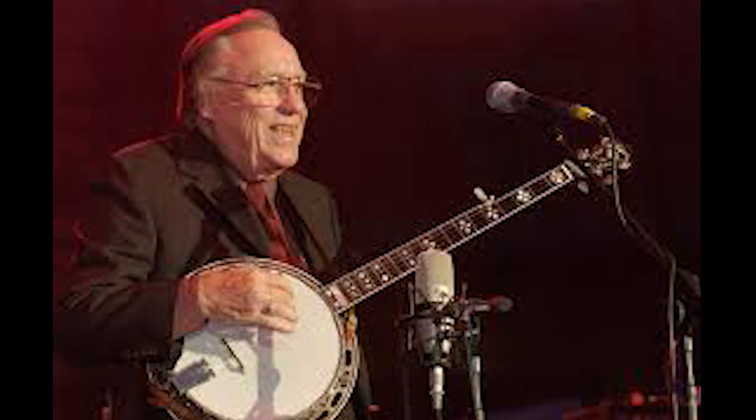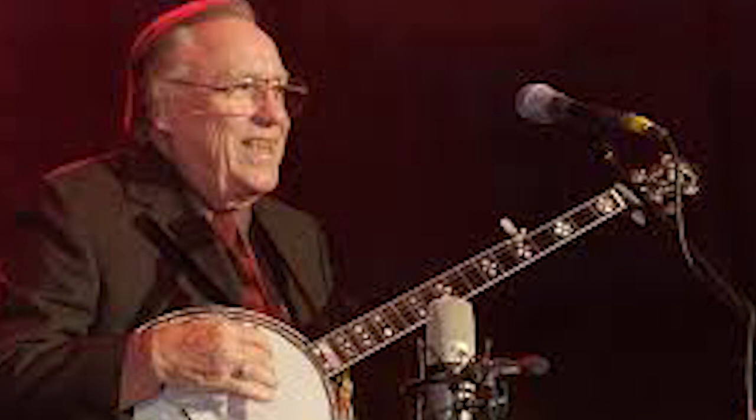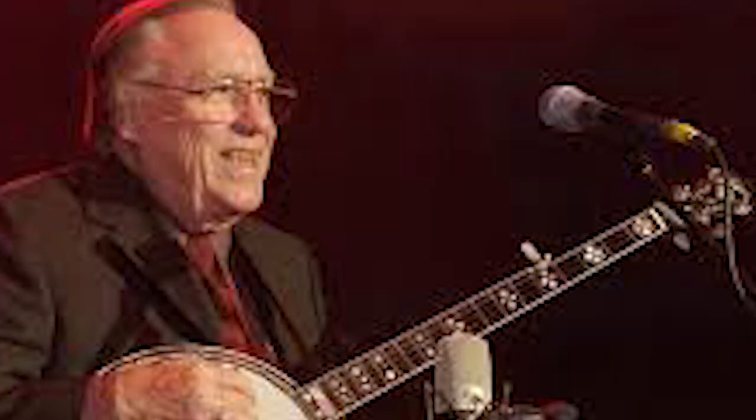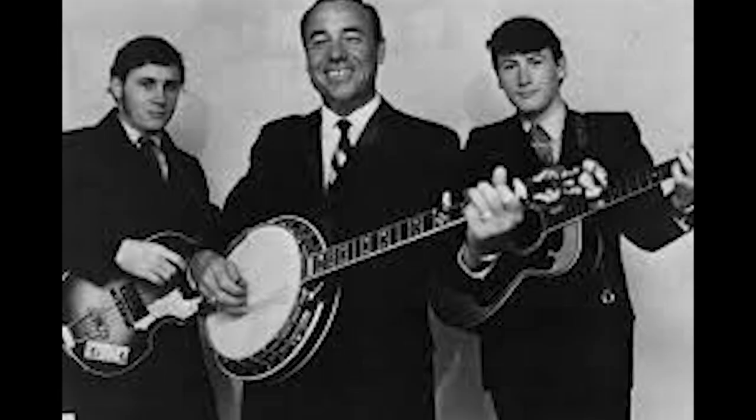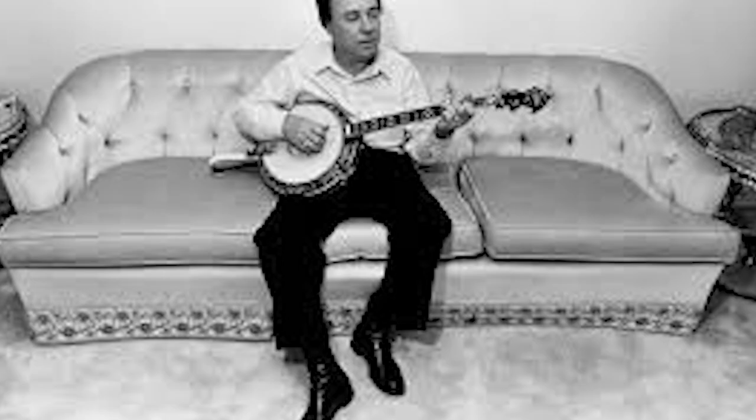Prior to Scruggs, most banjo players used the frailing, or claw hammer, technique, which consists of holding the fingers bent like a claw, and moving the entire hand in a downward motion so that the strings are struck with the back of the middle fingernail. This motion is followed by striking the thumb on a single string. The three-finger style of playing is radically different from frailing. The hand remains stationary, and only the fingers and thumb move, somewhat similar to a classical guitar technique.